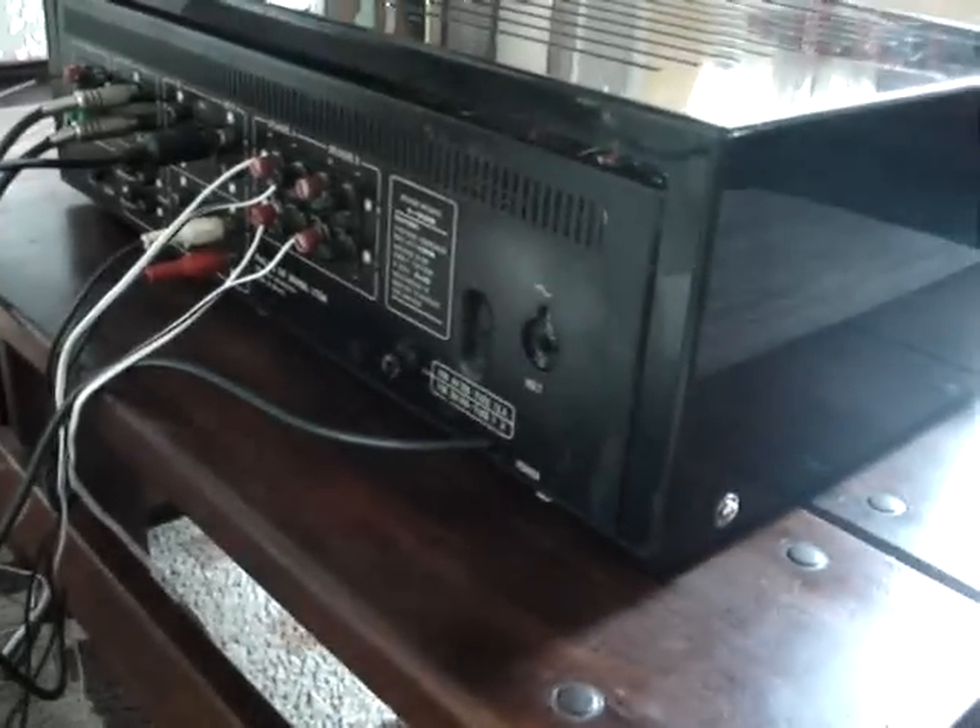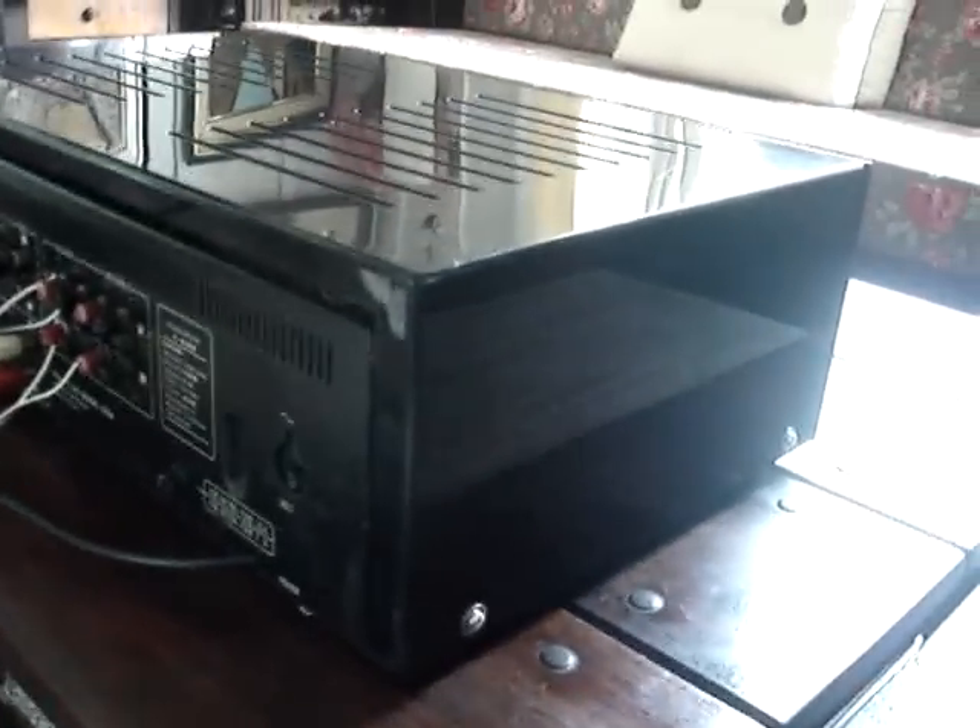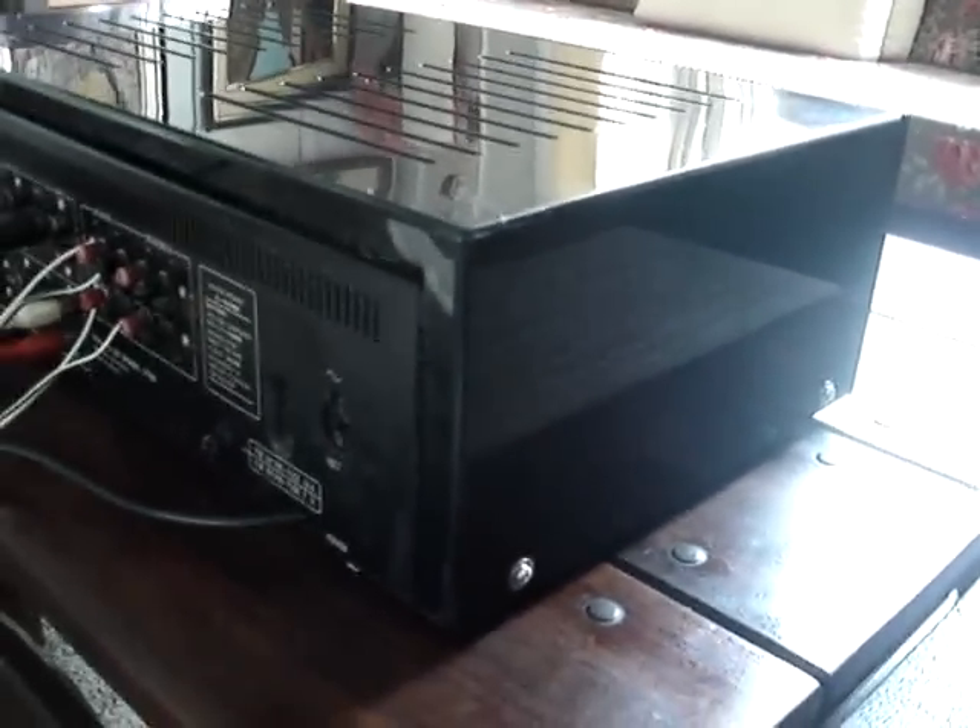I repeat — my acrylic cabinet, I fabricated this acrylic cabinet myself. When I found this acrylic cabinet, it was no longer in the same condition as my cabinet. They must have lost it or let it deteriorate.